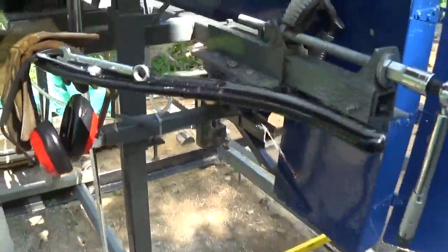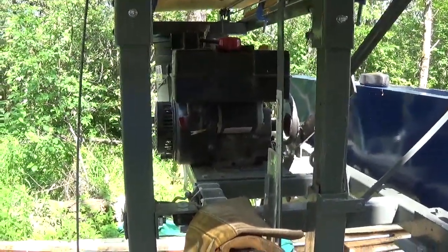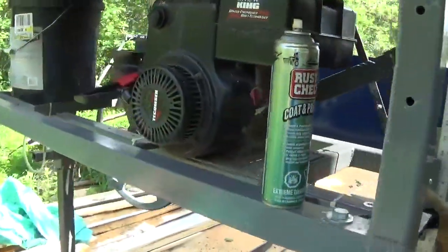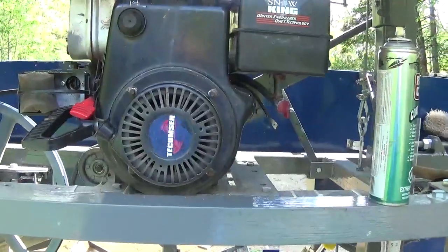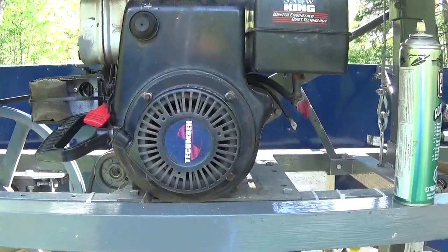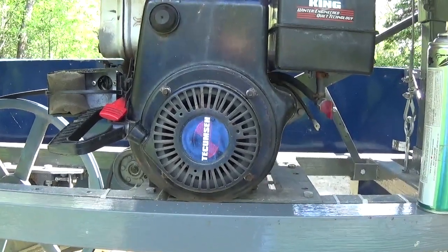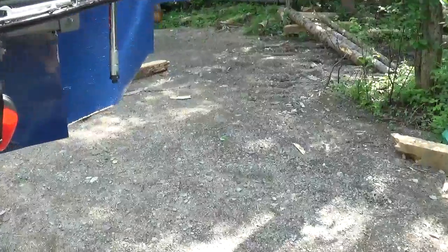I'm using a whole motor - the 9.5 failed so I put in an 8 horsepower. You're going to say that's low horsepower, but it works fine - you just go slower when you cut.